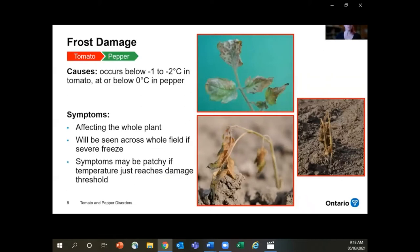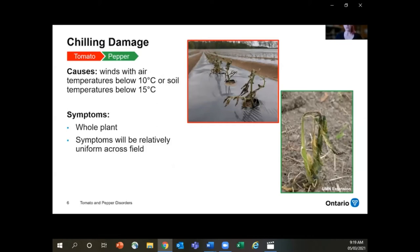Frost damage occurs in tomatoes when the temperature is either below minus one or minus two degrees Celsius. For peppers, they're a little bit more sensitive — if you have a temperature below zero, you're going to get frost kill on your pepper plants. Symptoms include the whole plant being affected, spread pretty evenly across the field, though in hilly topography you might see patches where certain areas reached the damage temperature and others didn't. Chilling damage is different from frost — it happens when air temperatures are below 10 degrees Celsius or soil temperatures reach less than 15 degrees Celsius for tomatoes and peppers. Again, this will affect the whole plant and symptoms should be relatively uniform across the field.